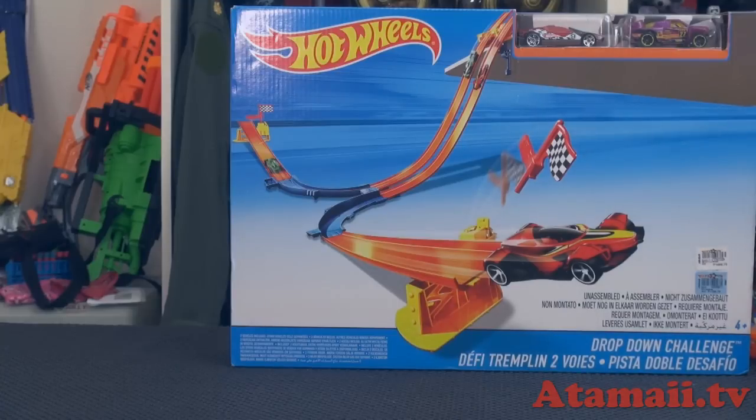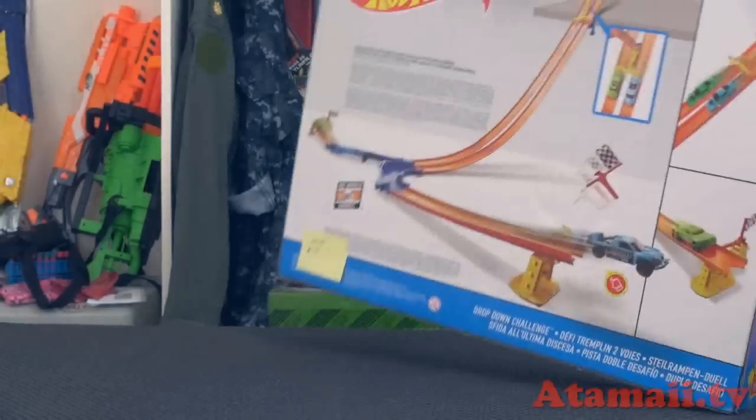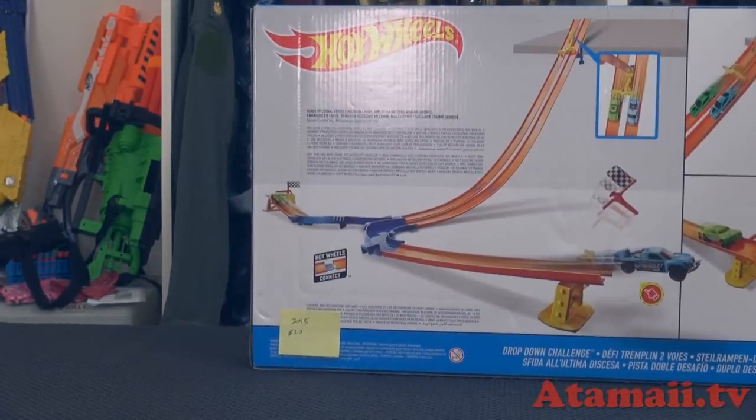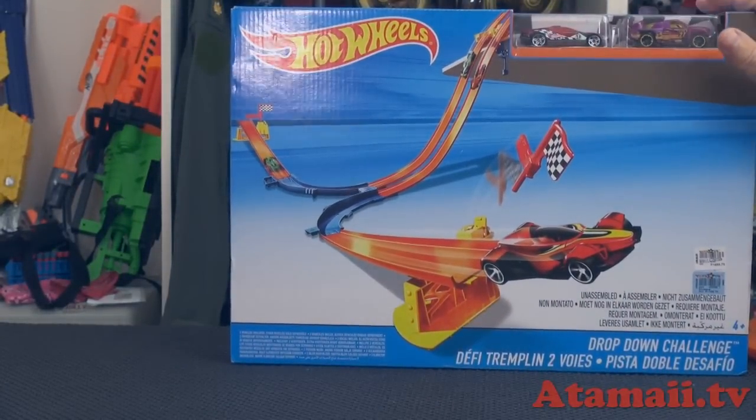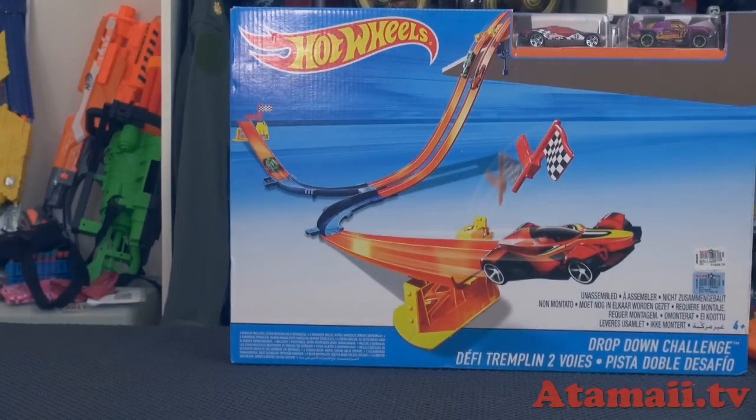Meanwhile, I'm going to unbox this and we'll just see how it looks, just for fun. Did I say this cost about $23 to me? The toys I buy here are more expensive. You could probably get this in the US for less than $20 because it's really a basic set — there's not a whole lot to it. No motorized parts, for example.